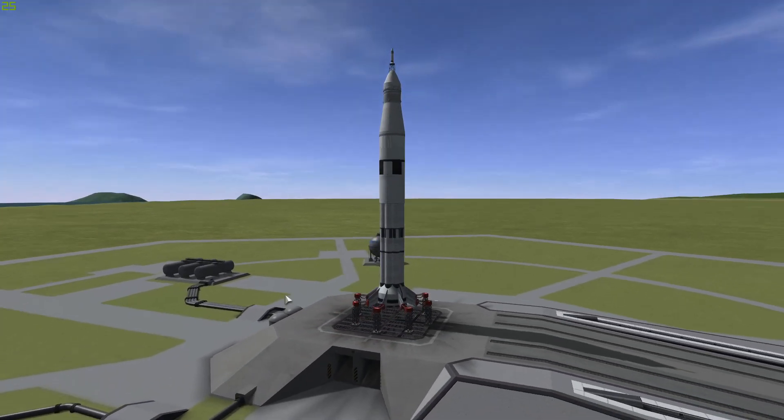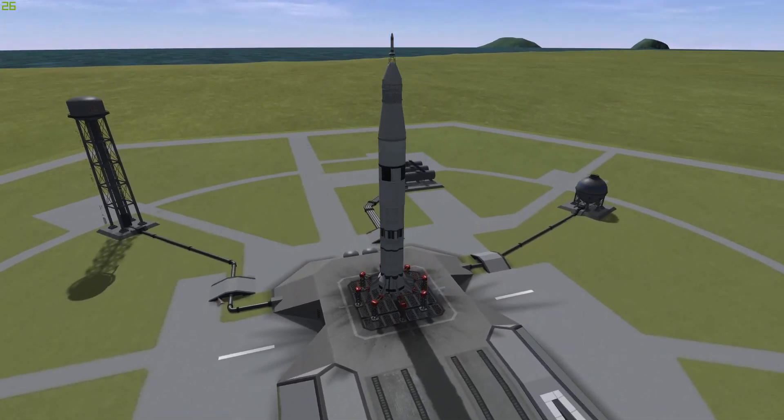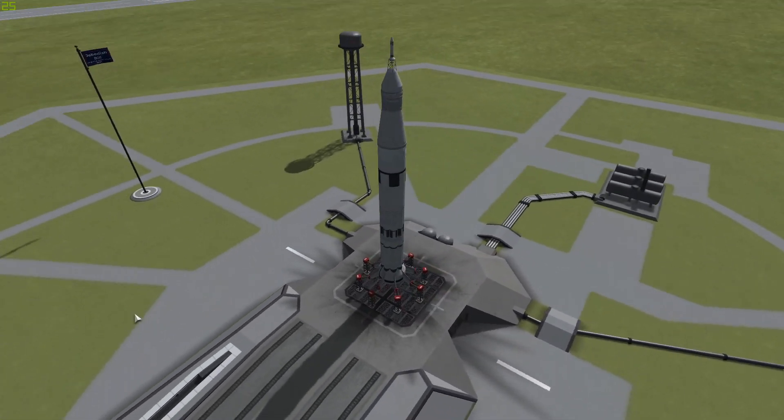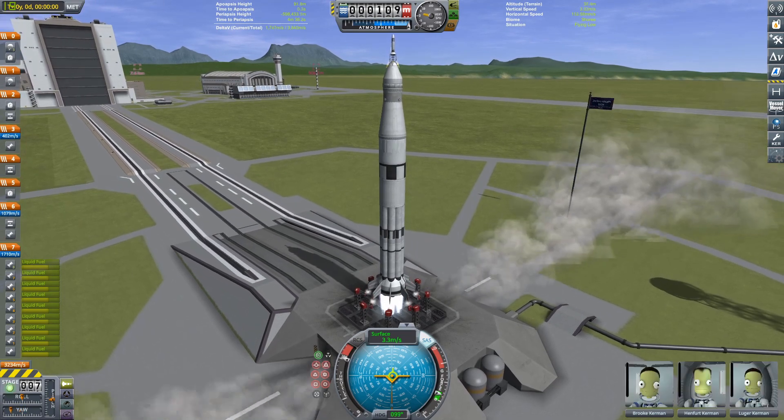Hello and welcome back to another KSP video. Today we are going to be doing a recreation of the forgotten predecessor to the Saturn V — it's going to be the Saturn 1B. So let's get straight into the launch and let's go.